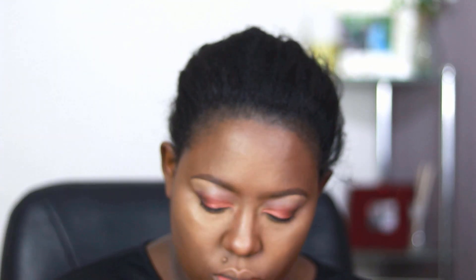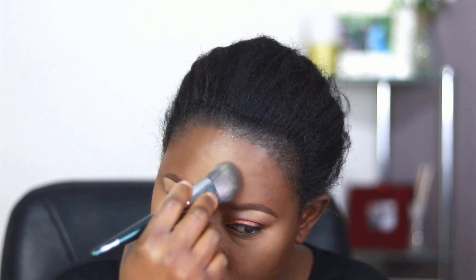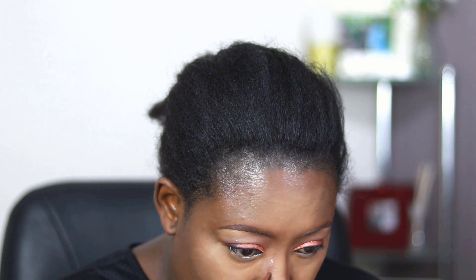I'm setting that with the Sacha Buttercup powder. Because it's yellow-toned, it will further brighten my under eyes. You can always use a translucent powder if you prefer. I'm using a contour brush — I tap off the excess powder and put it on the nose, forehead, and under all the light concealed areas. Then I'm using the L'Oreal True Match concealer — I'll leave the shade beneath — and that is what I used to contour my nose.